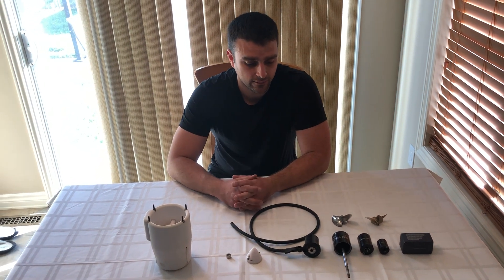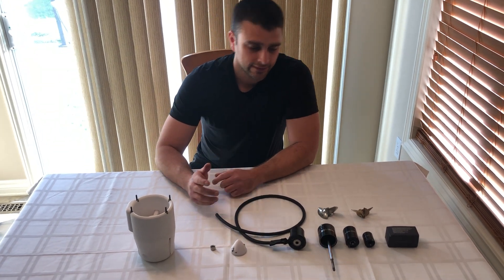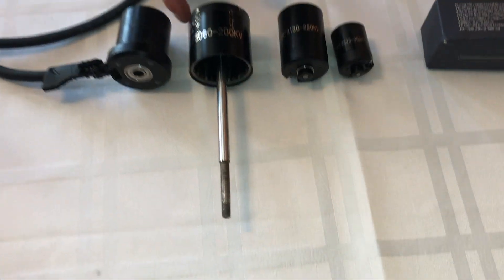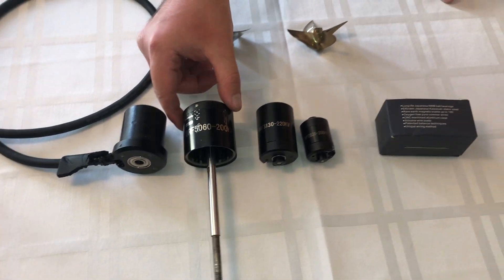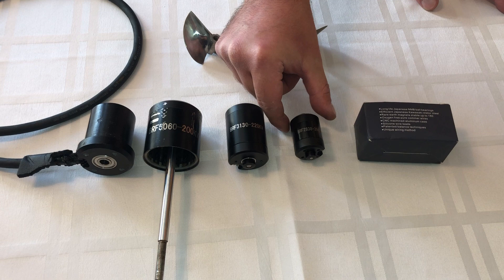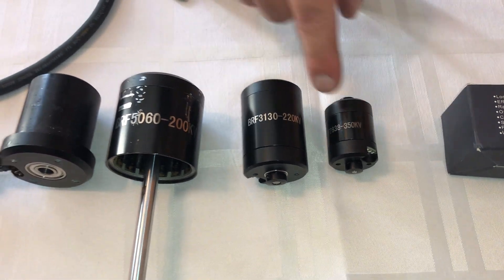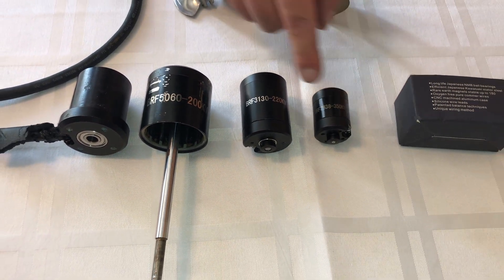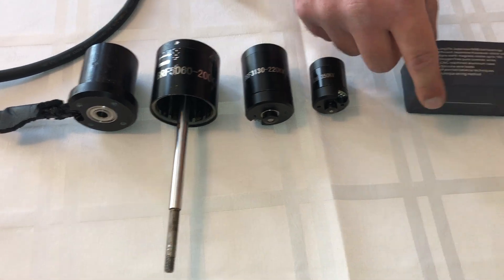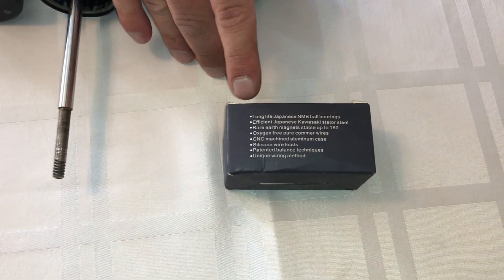First I'm going to go through the type of motor that I've used. Some of you have asked what kind of bearings I use and how I waterproof it. The motor comes just like this — this is the 5060 200kV motor I use for this project. I also wanted to show some of the smaller motors for size comparison: this is a 2038 350kV, this one is a 3030 220kV, and this one is the 5060 200kV.